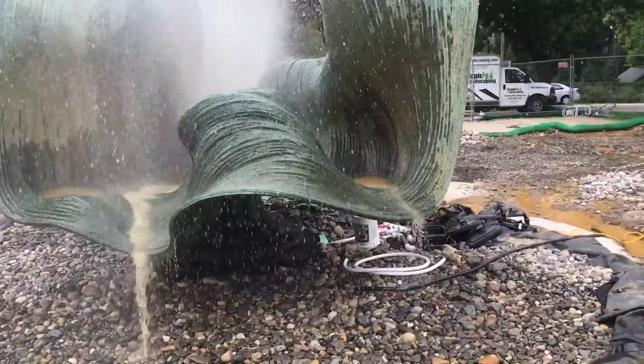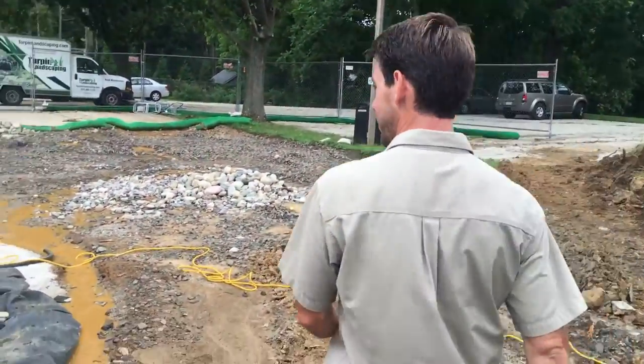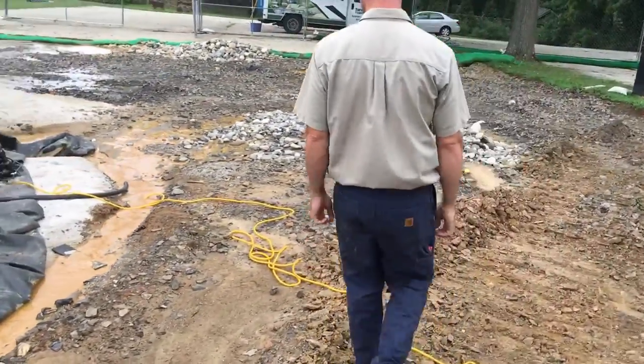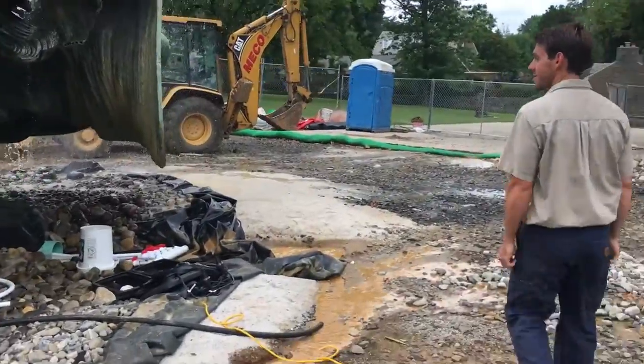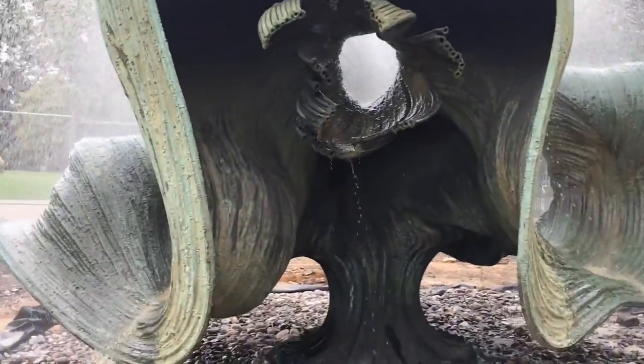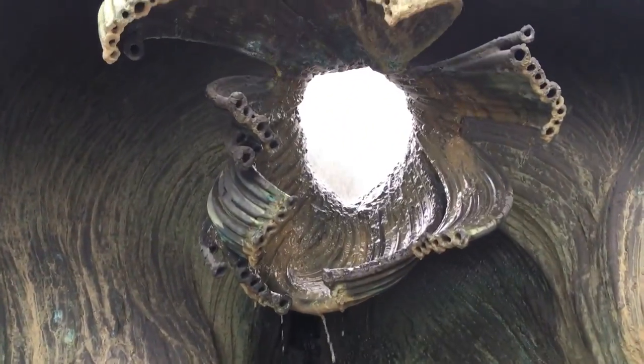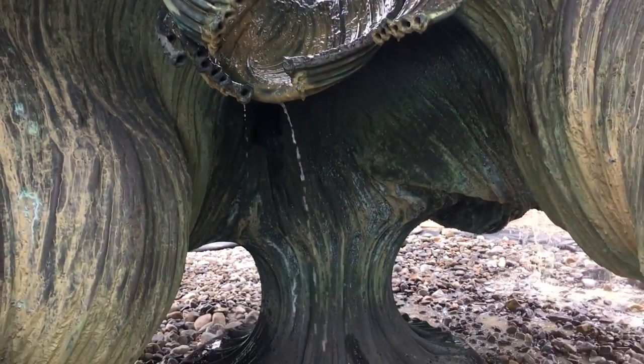One of the interesting parts we noticed with the fountain running is the flower on the corner — wow, that's beautiful. The water comes through the hole and gently drips down.